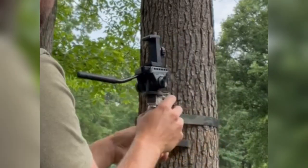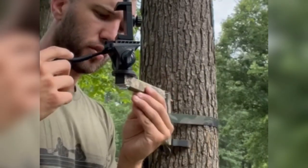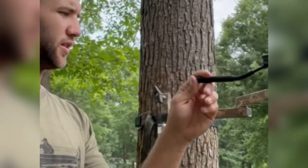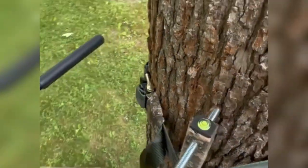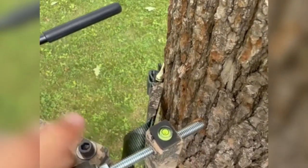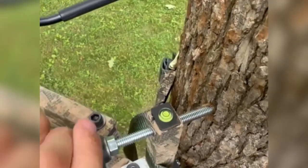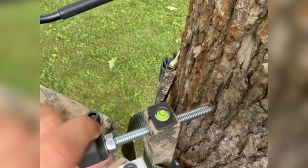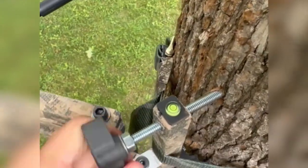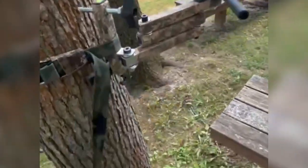Alright, right there we are level. See how we look out here — it definitely needs to go up a little bit, but it's pretty good, it's in the middle. I just wanted to show you a closer look at that bubble. As you can tell, when you bring that into the tree your bubble moves — it pushes that camera arm out to where it is level. That's how you level the arm, super simple.